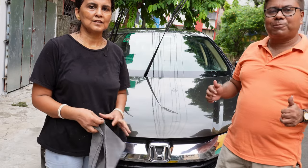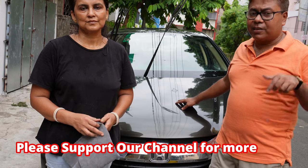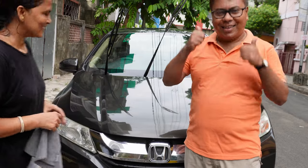Agar apko ye video achcha lage, please do subscribe. And if you have any comments regarding this procedure, I am always free — comment in the comment section below. Thank you very much. Namaste viewers, and stay tuned for more videos like this. Goodbye.